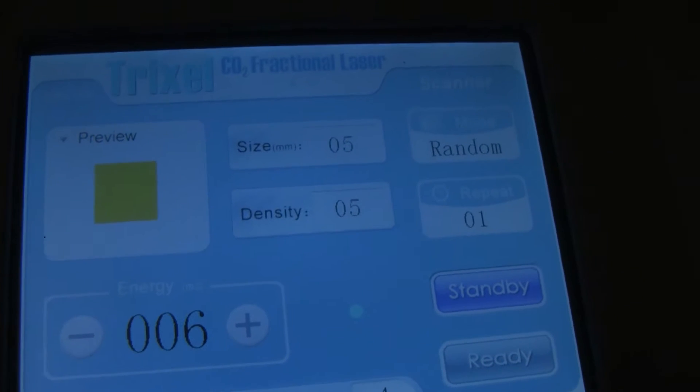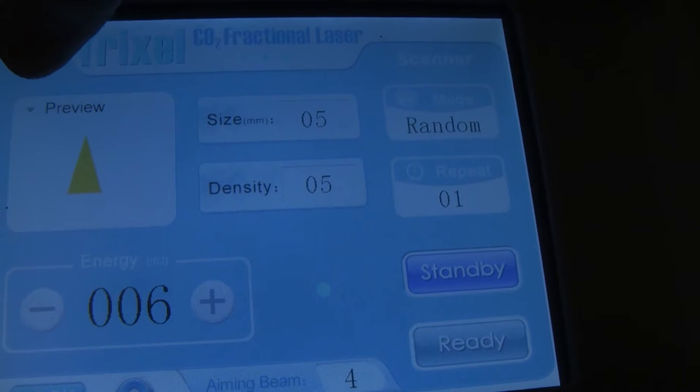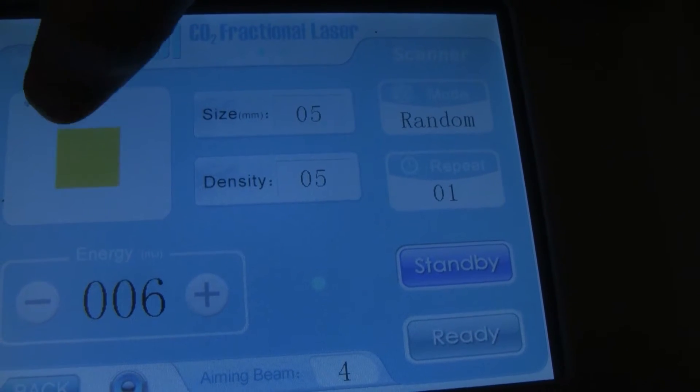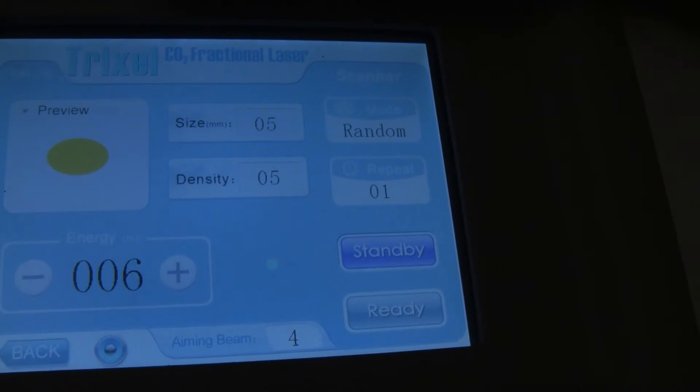In the scanning mode there are several different patterns you can choose from. There's the square, rectangle, triangle, circle, oval — so it's all of those. We'll go ahead and just put it on the oval for now.